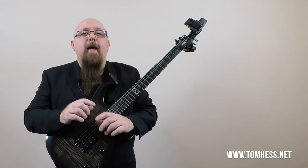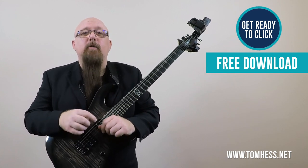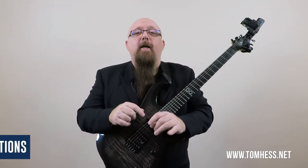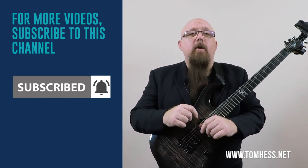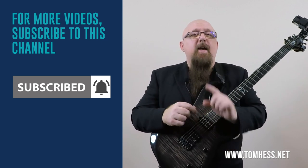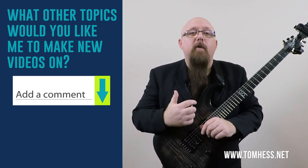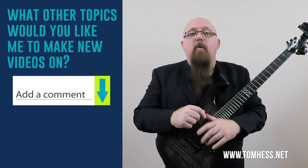If you want to learn how to make any lick you know sound even better, I'm going to show you how in my new free ebook titled The Secret to Adding Fire and Emotion to Any Guitar Lick. It's totally free — click on the link below to download your copy and make every lick you know sound even better. If you like this video, subscribe to this YouTube channel and click on that notification bell so that YouTube tells you when I publish a new video, and hit the like button. Let me know by leaving a comment below what other topics you'd like me to make new videos on — I often make new videos based upon requests in the comments section.